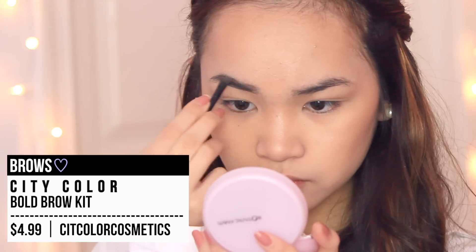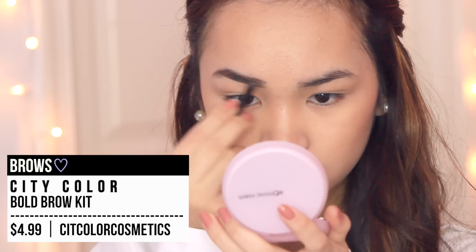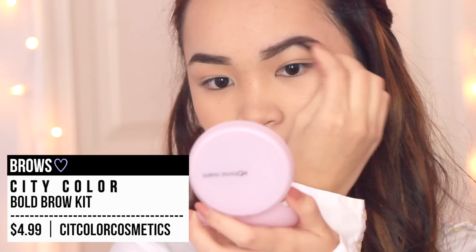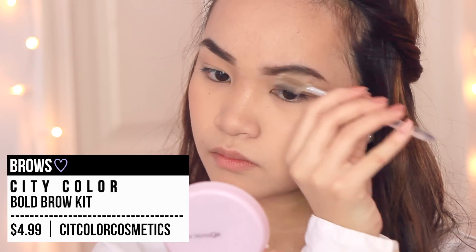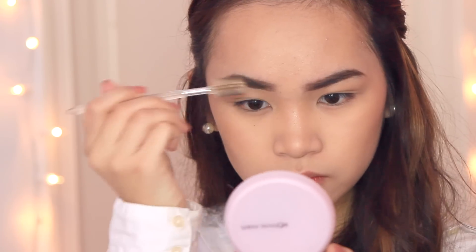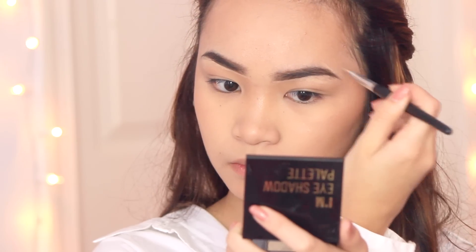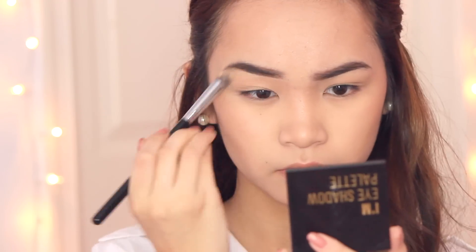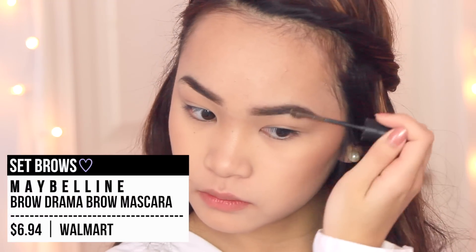As for the eyebrows, I'm just combing them out and then filling them in quite thick and bold. I like the super arched and dark look for this, and we're also going to be cleaning up with concealer just to define the brows a little bit more. They look pretty on fleek, so you guys should definitely try it out. This brow duo is definitely one of the most inexpensive ones I've had, and it works great. I'm just cleaning up with the same concealer I used for my blemishes, and then I'm setting it all in with a brow mascara so the hairs won't fly everywhere.